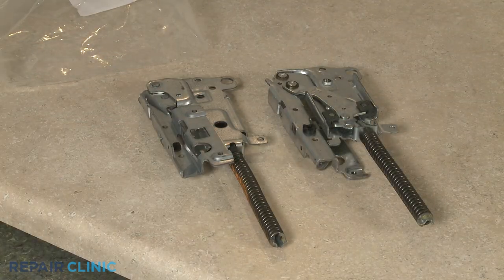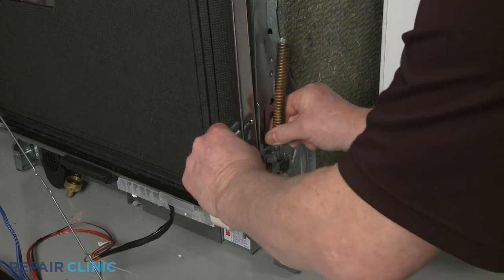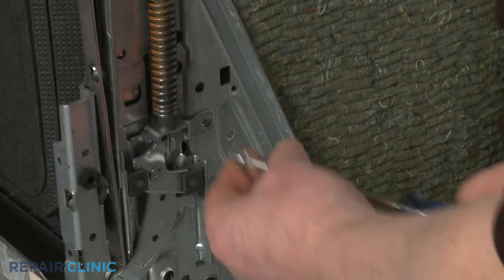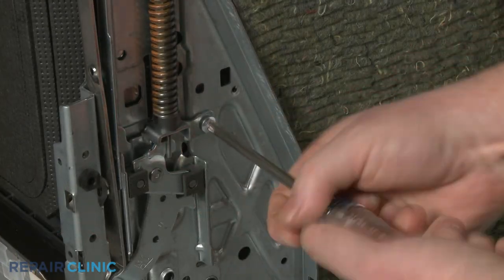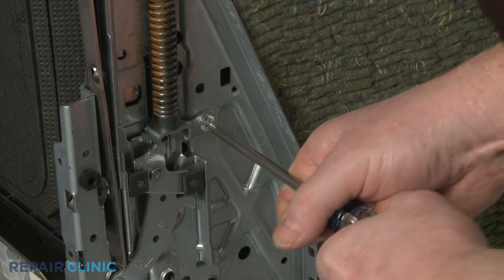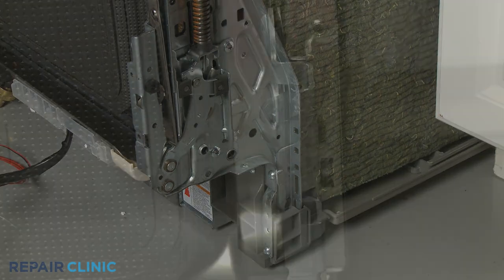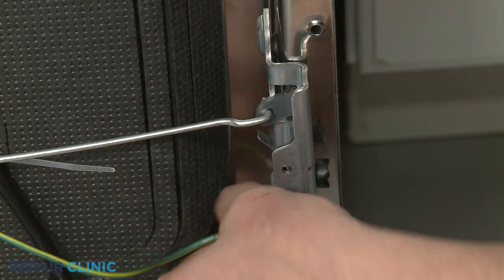Install a new door hinge assembly by aligning it on the frame. Thread the screws to secure. Insert the support rod into the hinge and attach the grounding wire, if applicable.